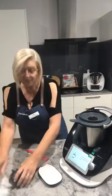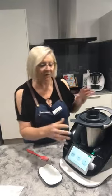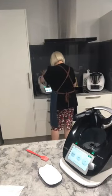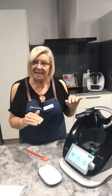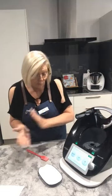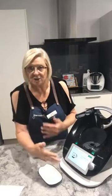The instructions are telling me to put the lid on, insert the measuring cup, and then it will be cooking for six minutes at 80 degrees on speed 4. I'll pop to my machine at the back and that's going to be cooking in the background while I go on and do the next step.